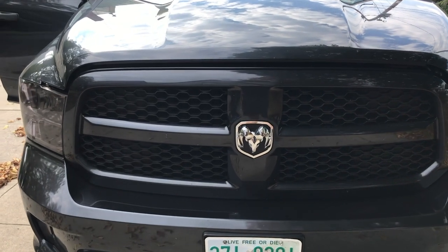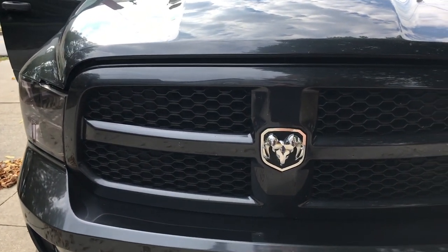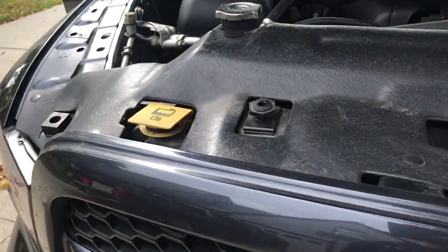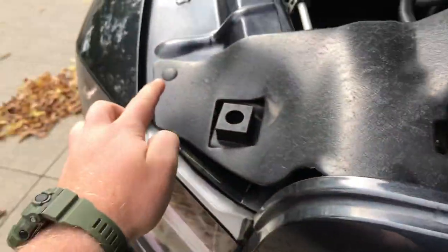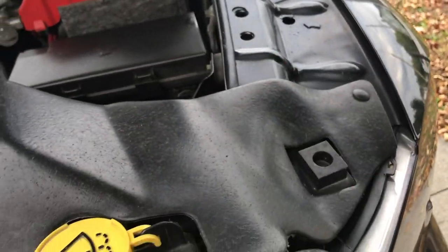So the first step with these 4th gens, unlike the 3rds, is that the grill is connected to the engine bay. So you're gonna have to open your hood and put a latch right here. After that you have this plastic bezel that needs to come off — there are pop clips here, here, here, here, there, and there. So pop these off.